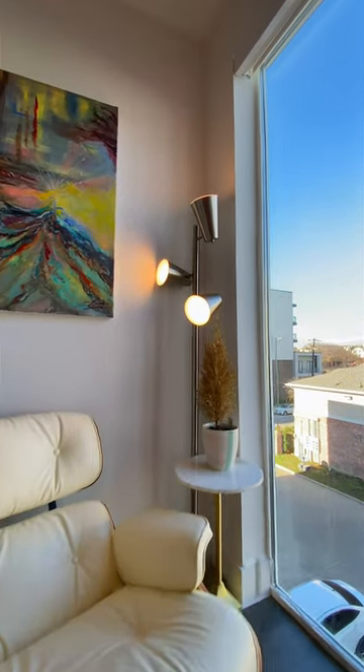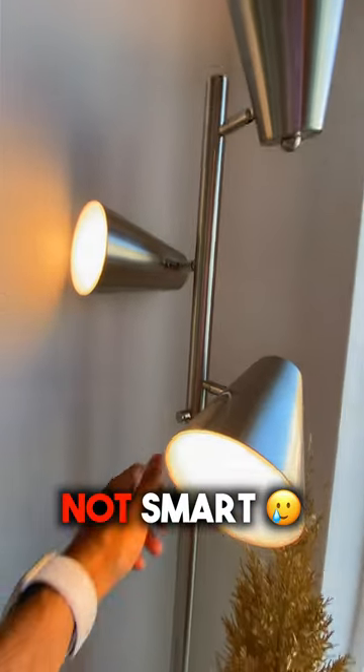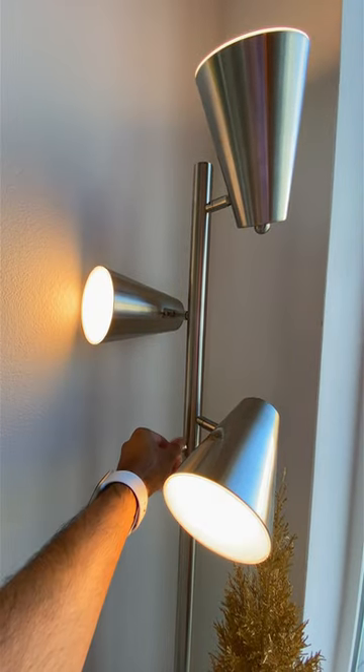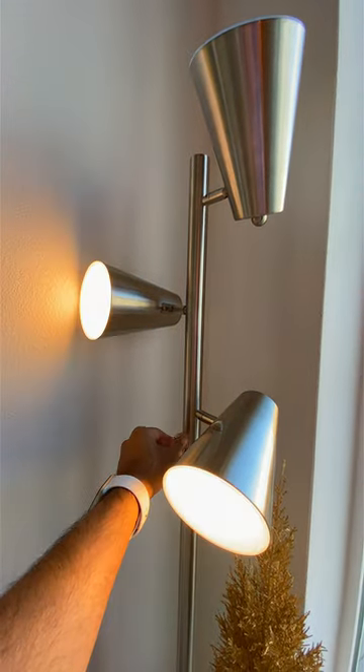I really like this lamp in the corner of my room. However, it's not smart. You have to use this finicky knob on the side of the lamp to turn it on and off, and sometimes it works and sometimes it doesn't.